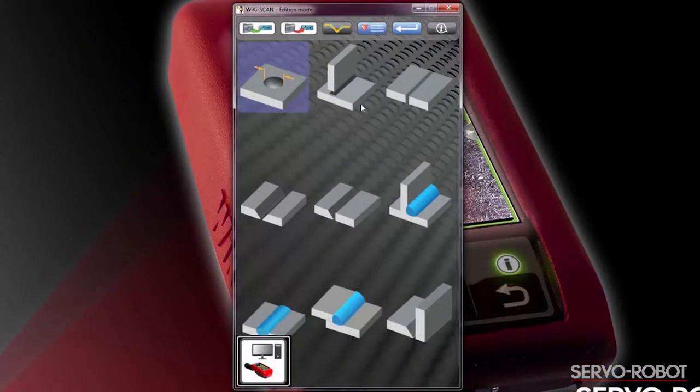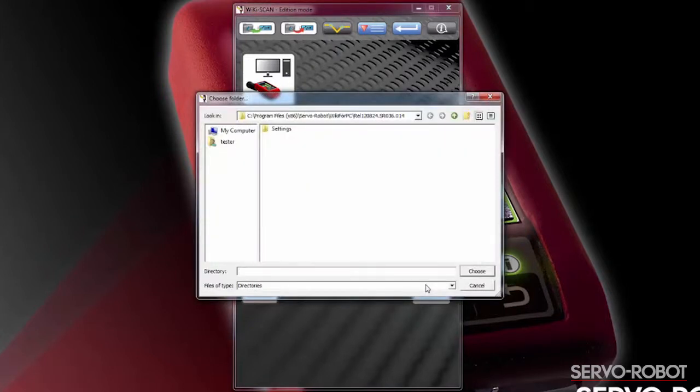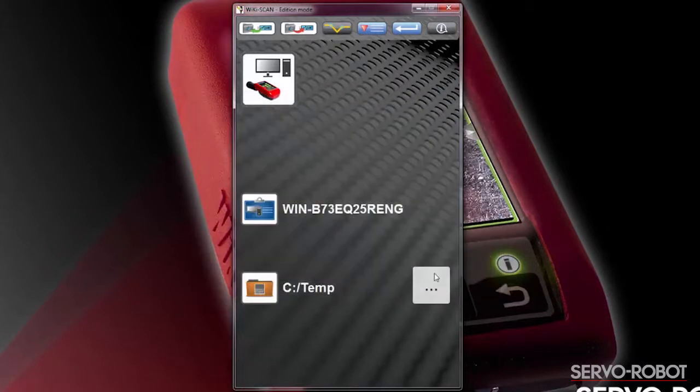Once the software has been installed, click on the connection icon to select the folder on your computer where the reports will be stored. Take note of the computer name as well as the location where you want the reports to be saved.